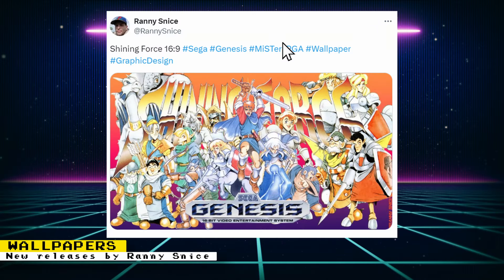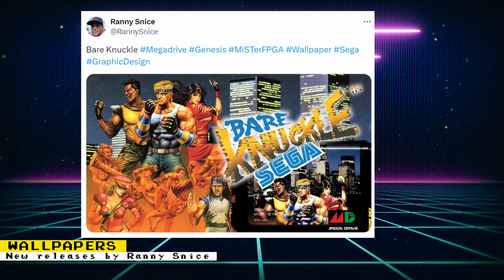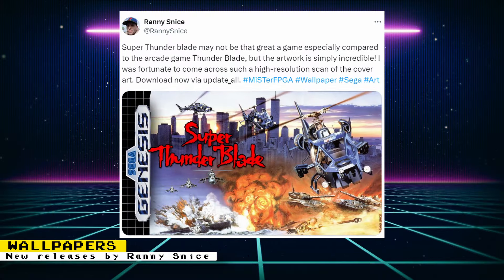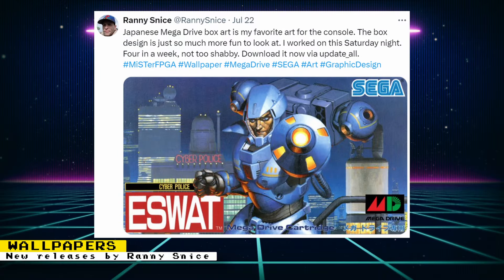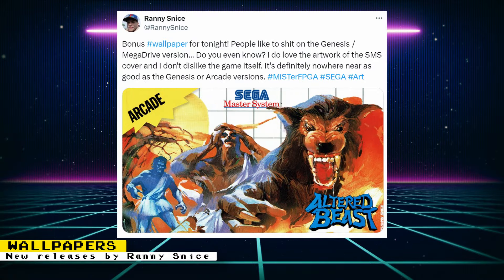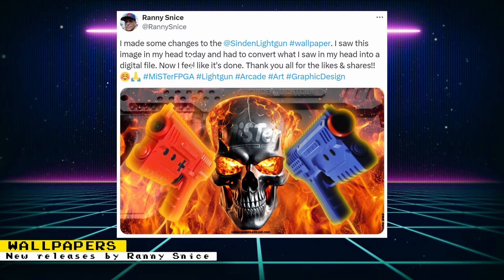Ranny Snice has shown off a whole bunch of awesome wallpapers for the MiSTer FPGA. There are wallpapers for Shining Force, Phantasy Star 3, Bare Knuckle, Super Thunder Blade, E-SWAT, Altered Beast, Super Metroid, and there's also a wallpaper for Sinden light gun owners. If you would like to support Ranny's work, you can do so on Patreon.